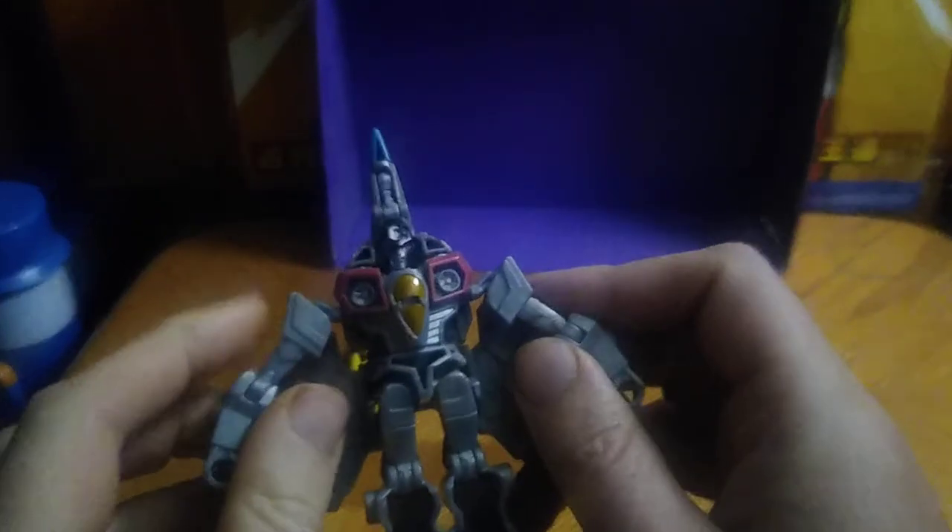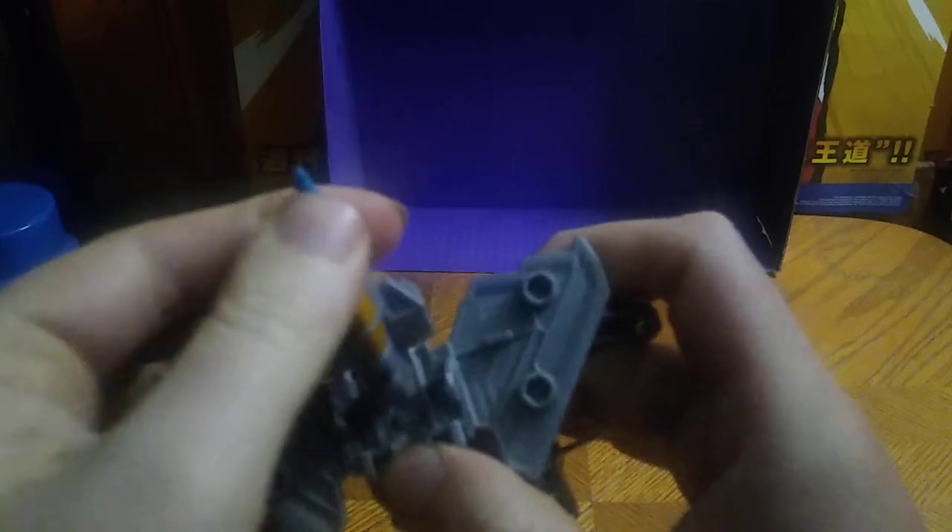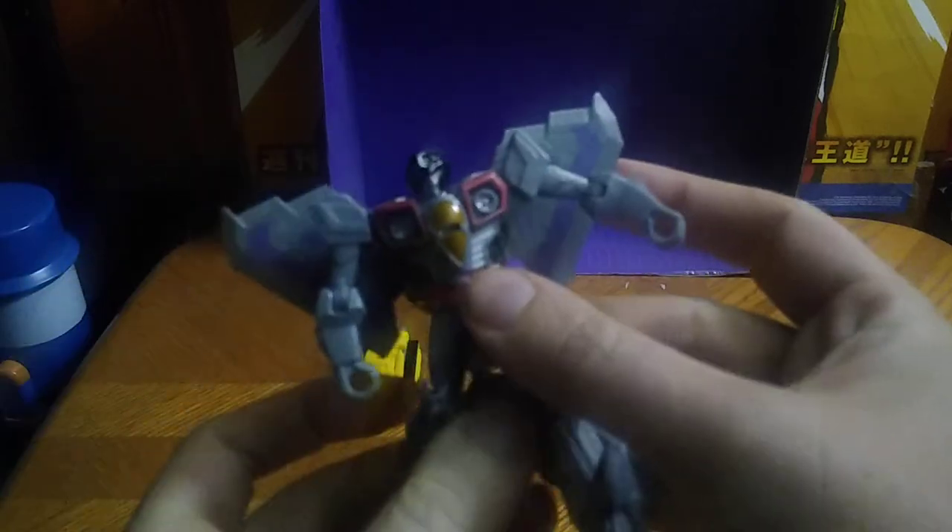Let's get down to transformation. Pull down the cone. We're going to fold this up. And there we go — there's the Bat Pack section. Rotate the legs, and there we got Spark Armor Starscream in his Robot Mode.